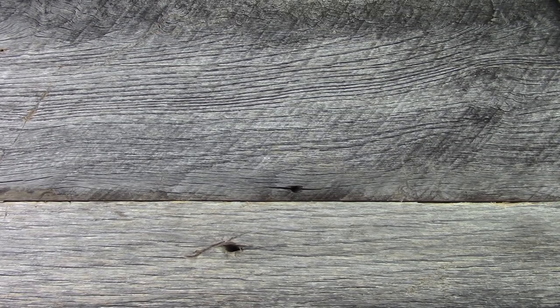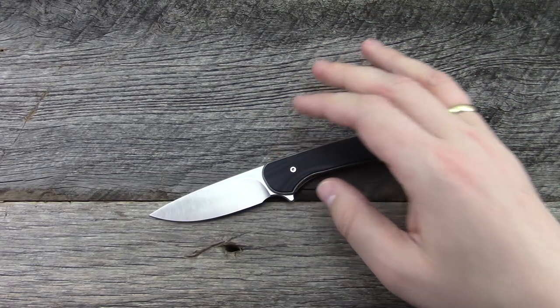Hey everyone, thanks for tuning in. I'm going to share with you guys another knife from Massdrop. I know I've done a couple of videos lately about them, but it just happened to work out that way. I bought one and then I've had two prototypes on loan. So one of them that I showed you is the one I bought, which was the Massdrop Gent.